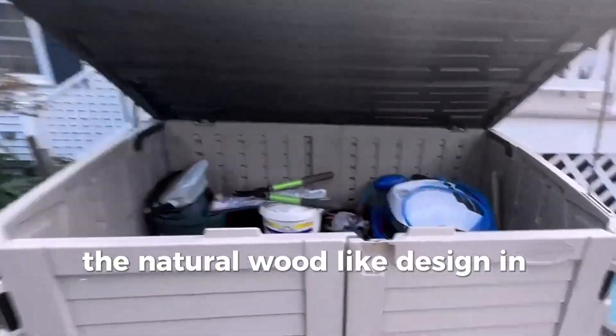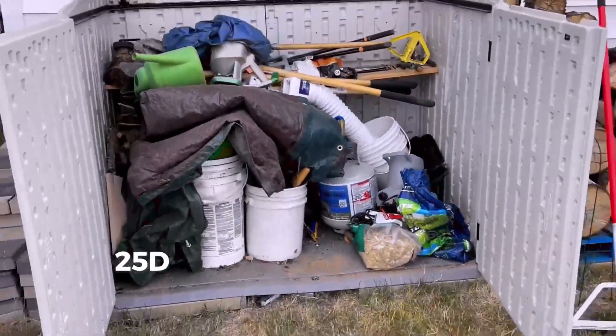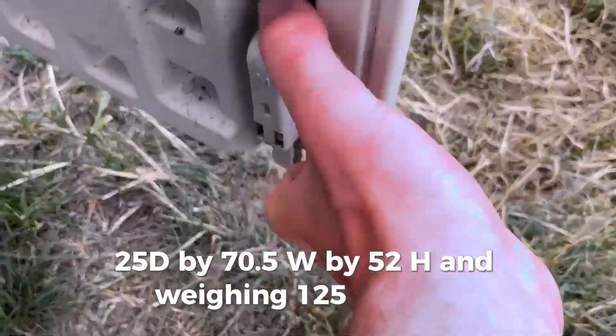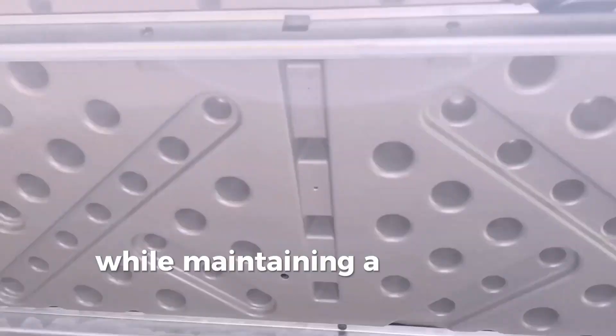The natural wood-like design in vanilla color adds a touch of sophistication to your outdoor space. With product dimensions of 44.25D x 70.5W x 52H, and weighing 125 pounds, this shed provides ample storage space while maintaining a compact footprint.